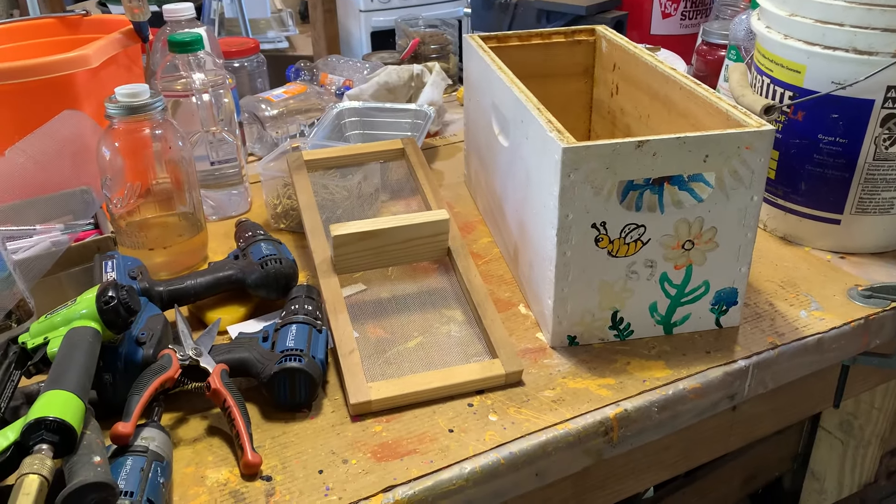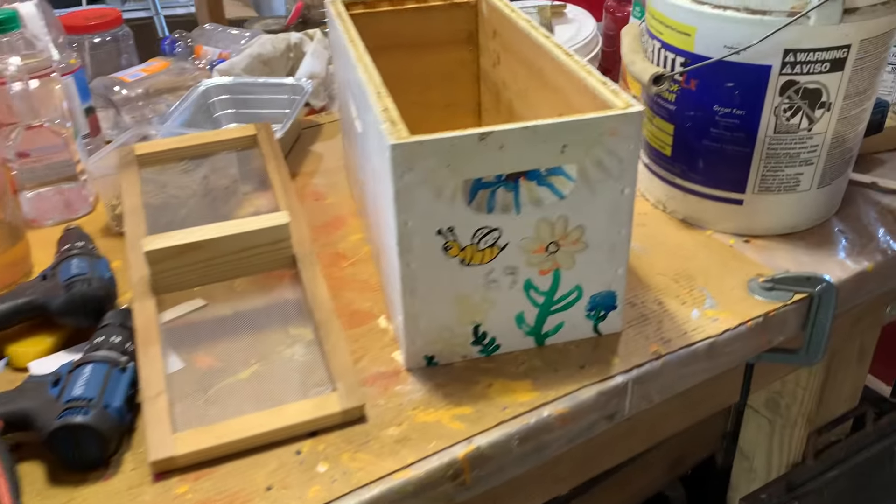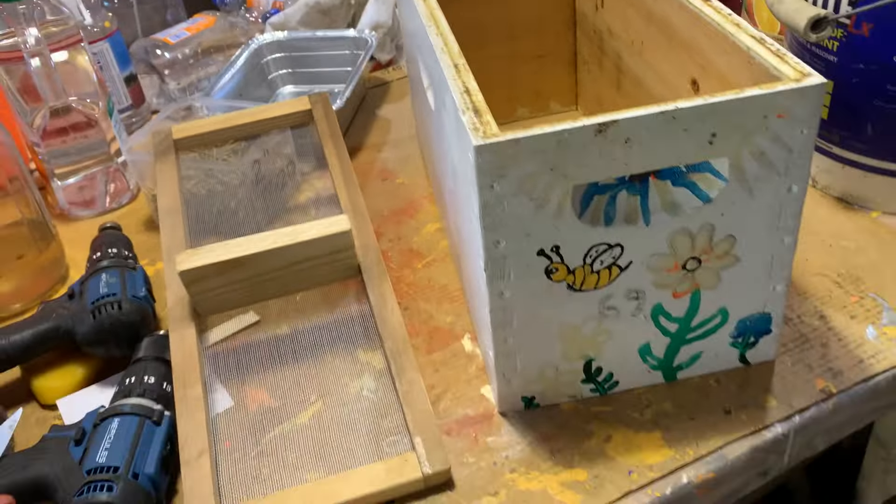I just wanted to do a quick video on a simple way to make a homemade quilt box. We here in Kentucky are preparing for winter.